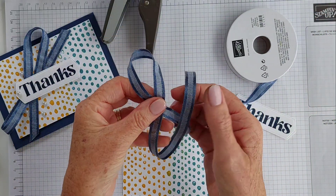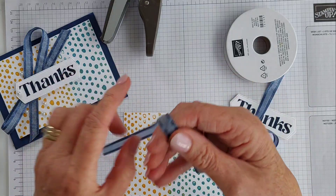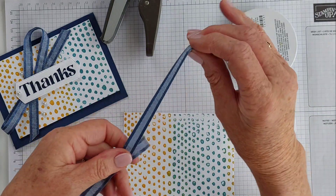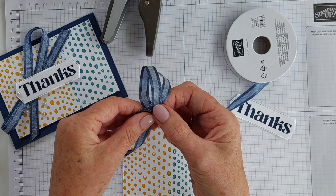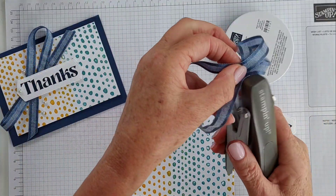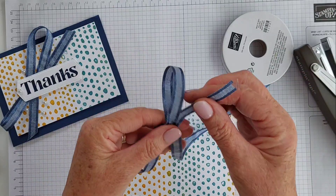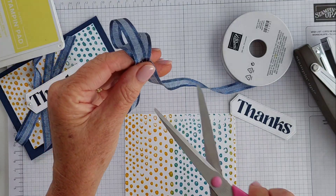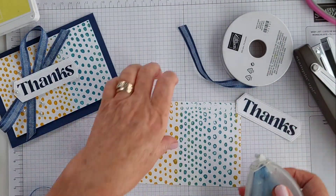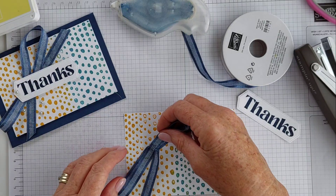Nothing complicated — keep this nice and simple. I just find it easier to put a staple in there just to keep it all together.